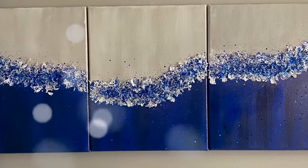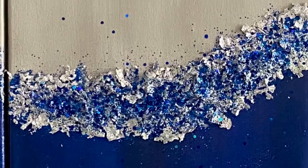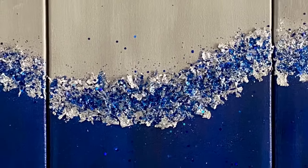And this is how my painting ended up looking. Thank you guys so much for watching today's video, I hope you enjoyed. Don't forget to like, comment, share and subscribe. Have a wonderful day!